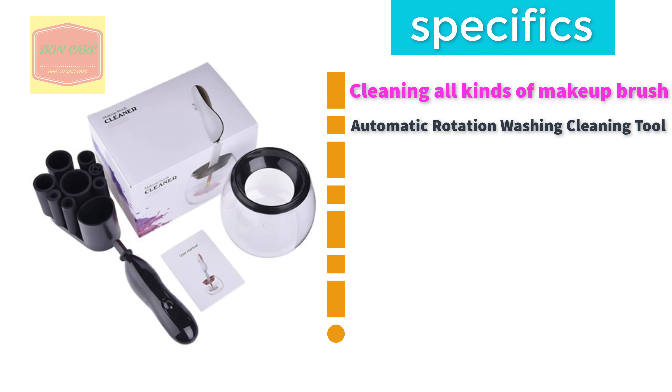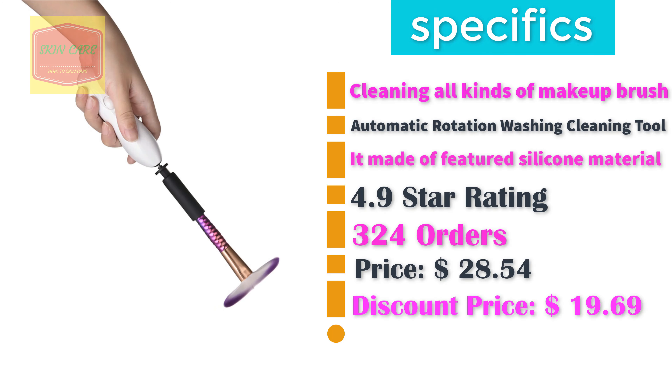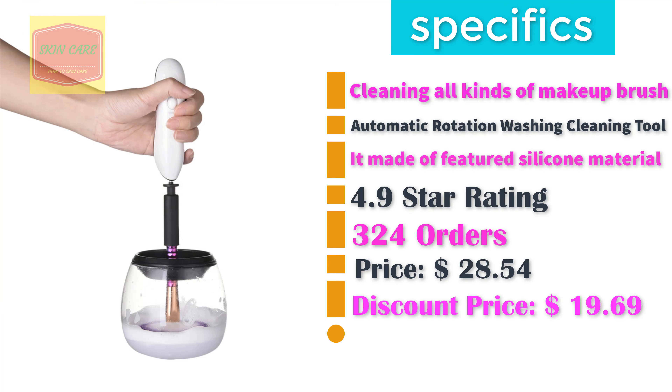Cleaning all kinds of makeup brushes. Automatic Rotation Washing Cleaning Tool. Made with featured silicone material. 4.9 star rating. 324 orders. Discount price: $19.69.